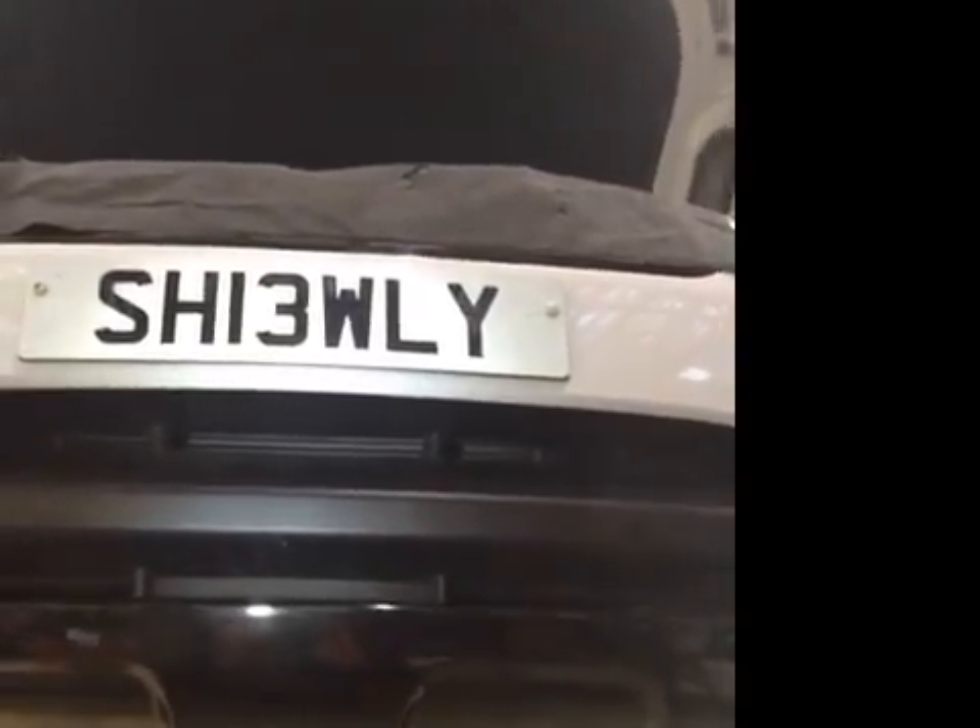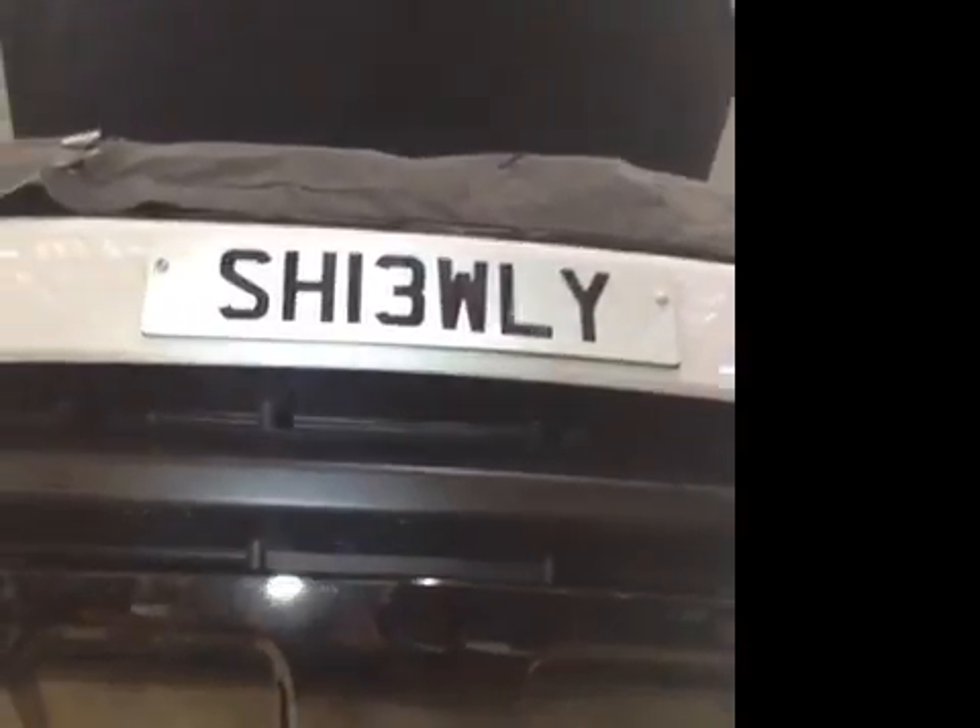I'm going to turn that visual off. Check the advised number plates that have passed.